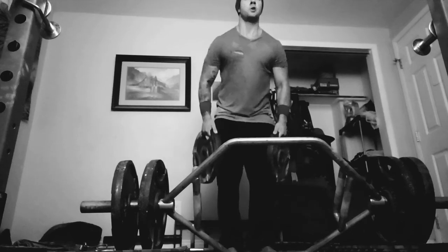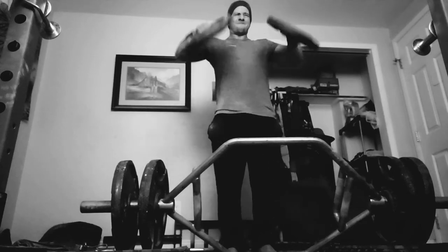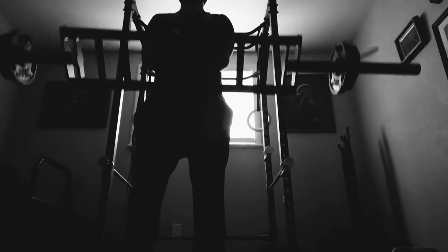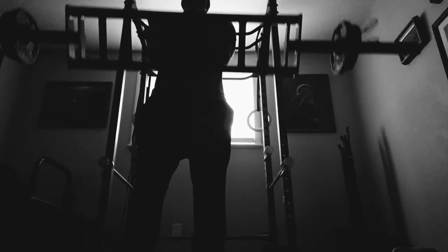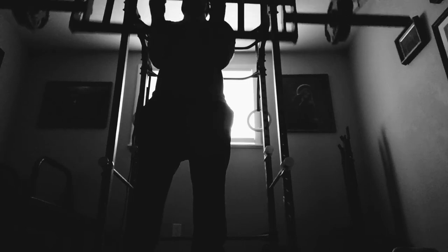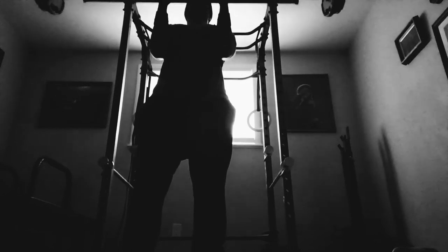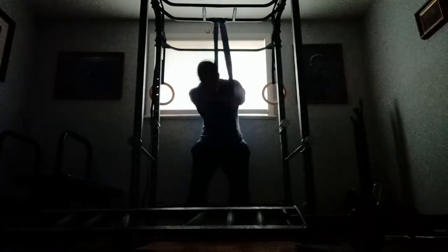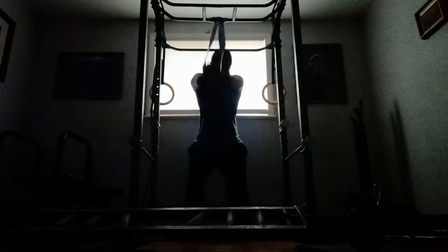Here we have the side lateral raises with the 35s — I think I got 26 reps here. I did cut the clip short for the accessories because it goes on forever, just getting some volume in there. I'm not the strongest with that but I do it anyway, trying to increase with reps. Then here I have the close grip facing outward Swiss bar curls. I have about 10 exercises for biceps and triceps that I rotate — I'll look back in my log, see what I haven't done in a while, and try to hit a rep PR, and I did that today too.